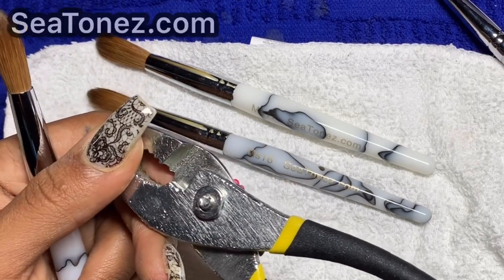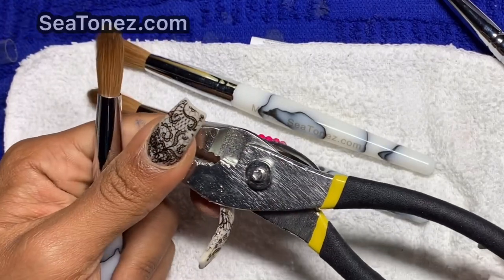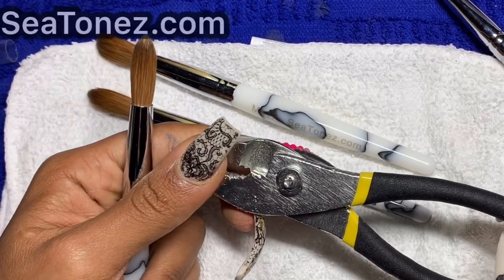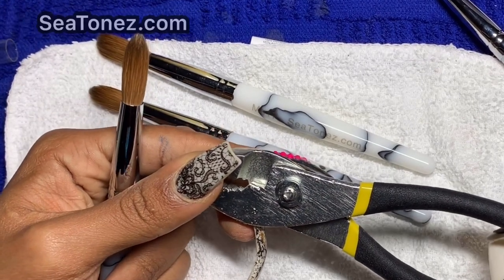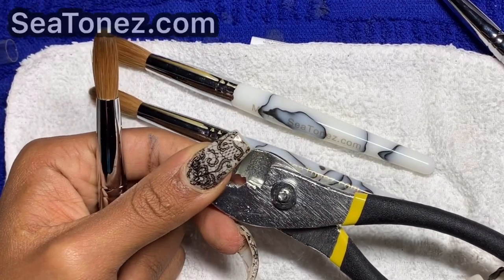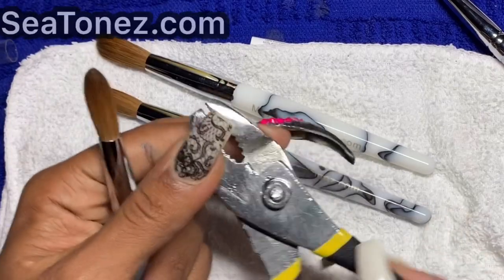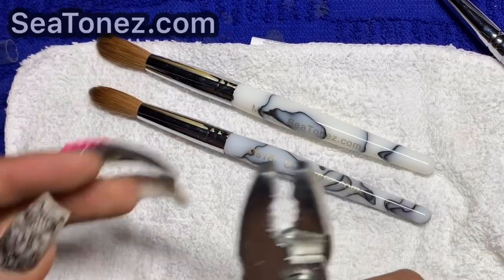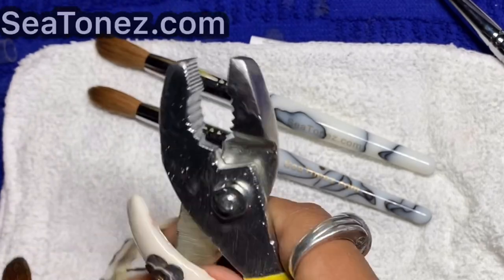I prefer you let a professional do the pinching, because it's so easy to ruin a $30 brush. Once you pinch it too hard, you cannot un-pinch it unfortunately. So you want to do it right the first time. It's always better to under-pinch than over-pinch. Under-pinch first and you can always go back to pinch a little more. Make sure the pliers close all the way and you have a good grip on them.